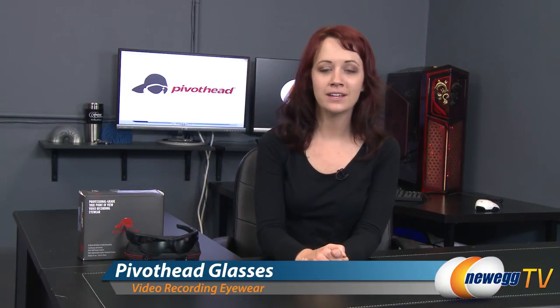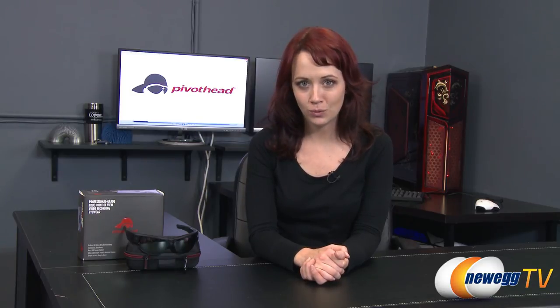I'm glad you could join me for this product overview of the Pivothead Recon video eyewear. If you liked this video or found it helpful, please like it and subscribe to our various YouTube channels. Until next time, I'm Jennifer and thank you for watching Newegg TV.